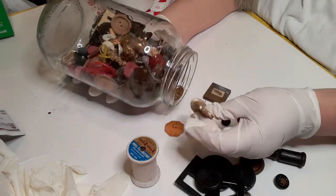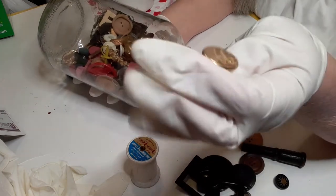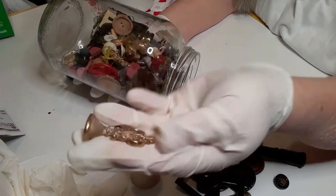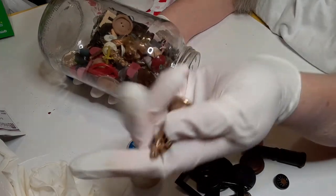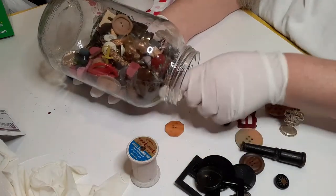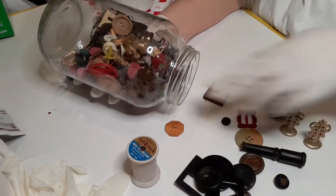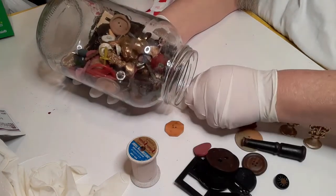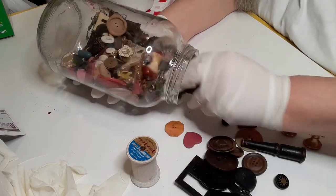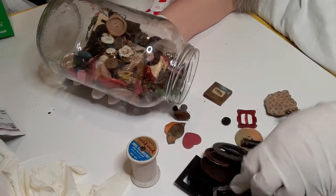We have a wax stamping seal — this I believe is the letter N, and that is really cool. It's heavy. We'll look this up and see what it's worth. We actually have a pair of them. They're for stamping seals on letters and envelopes, that sort of thing.